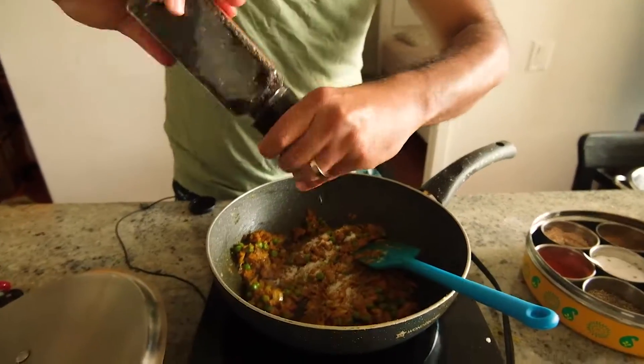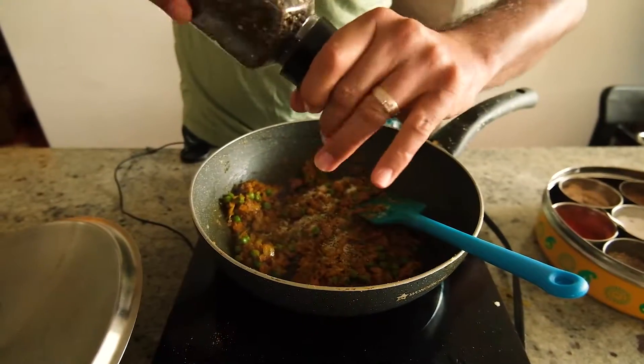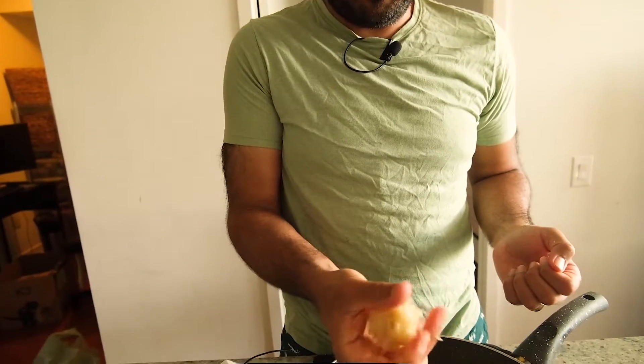And then a ton of black pepper — I prefer a lot of black pepper in everything. The next step is to roughly mash the potatoes, just smash them directly in the pan.